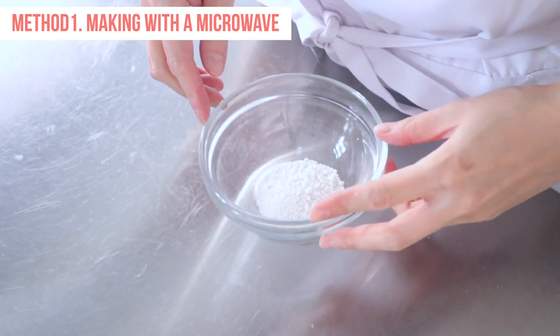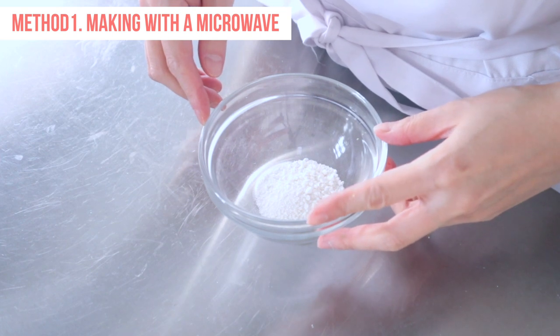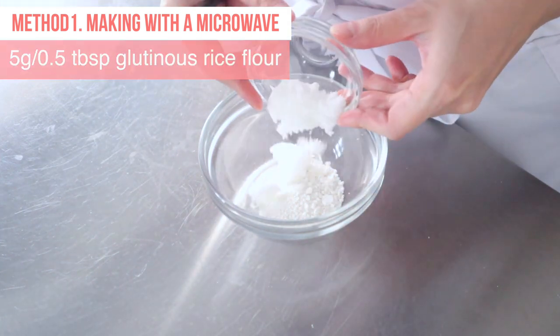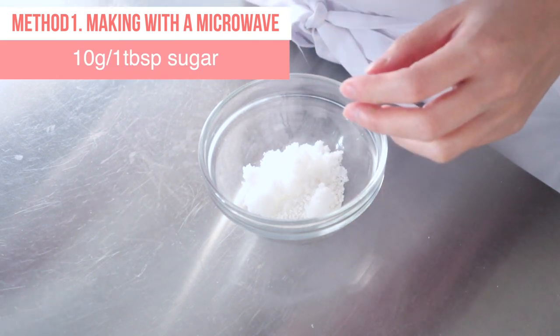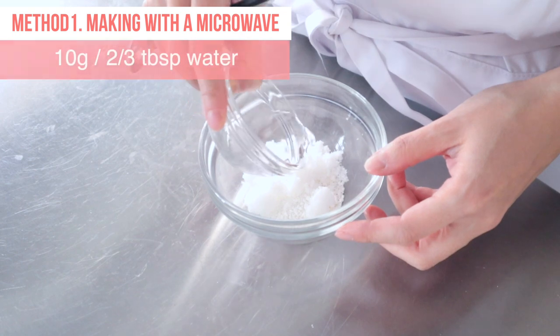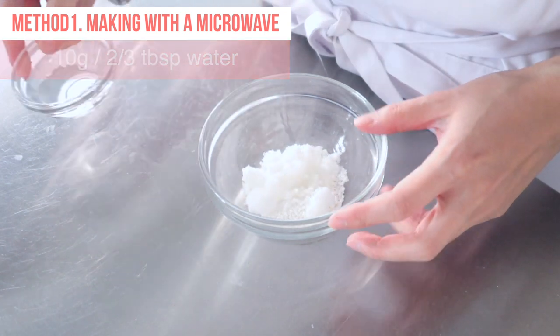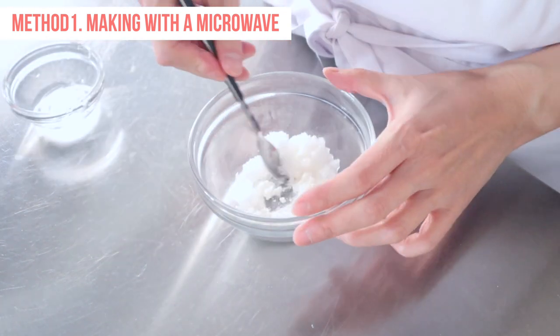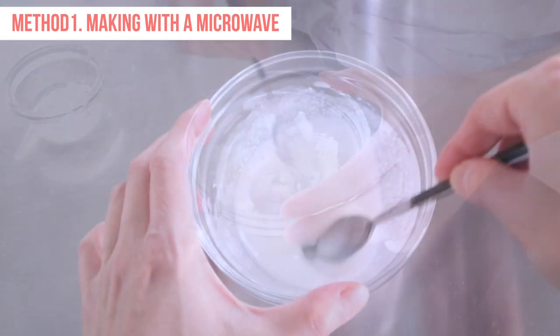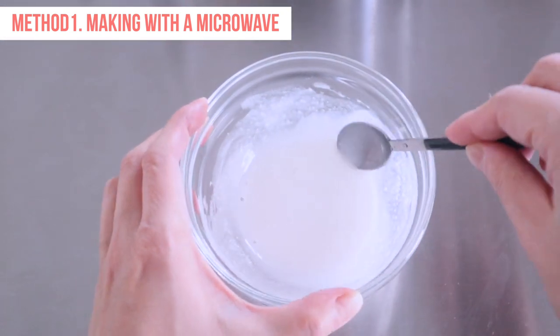Now let's make mochi. In a small mixing bowl, combine glutinous rice flour and sugar. Add water in two or three additions and mix well until the mixture is a smooth paste. A small amount of mochi is needed for the nerikiri dough as it acts as a binder.